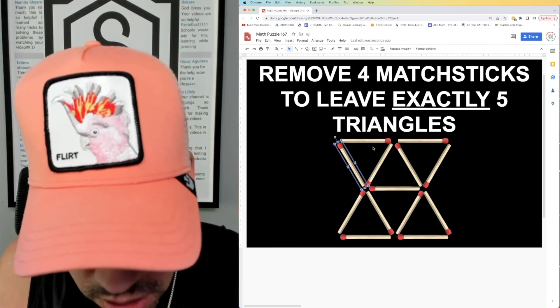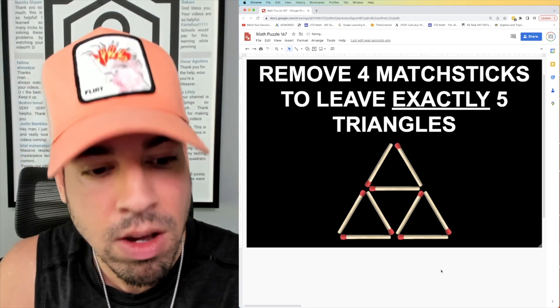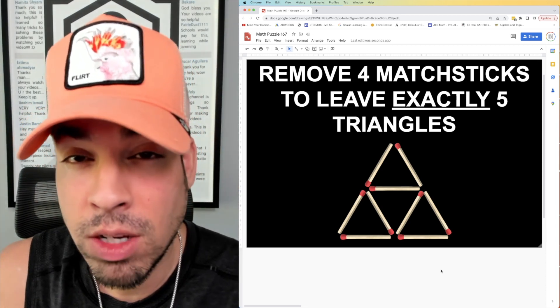Alternatively, we can remove the matchsticks at the top: one, two, three, four. We have the same thing — four small triangles plus the big triangle. I hope you enjoyed this video.